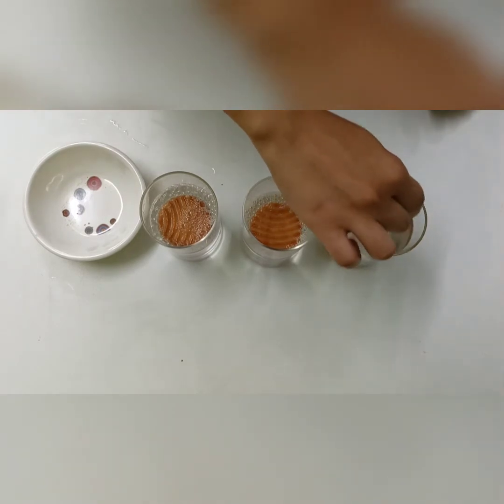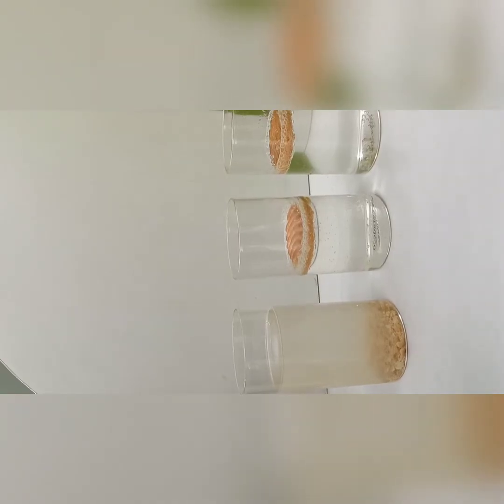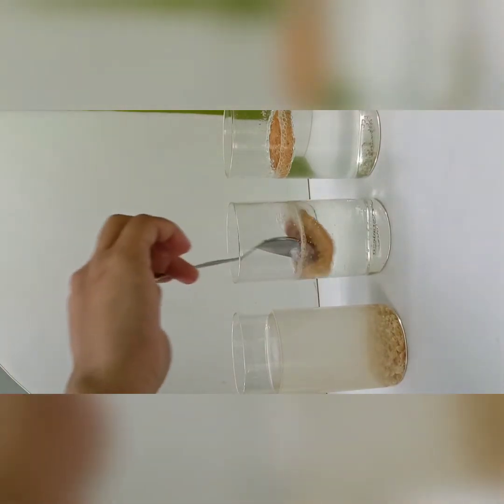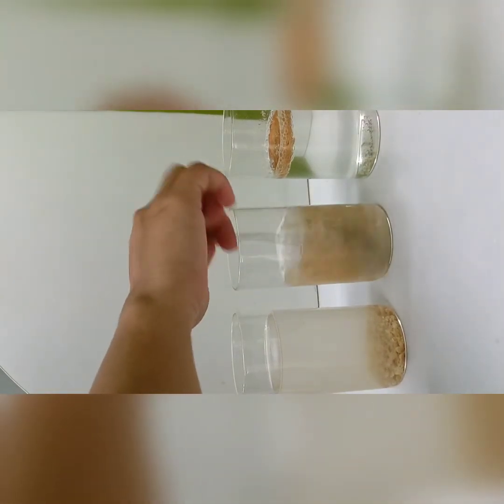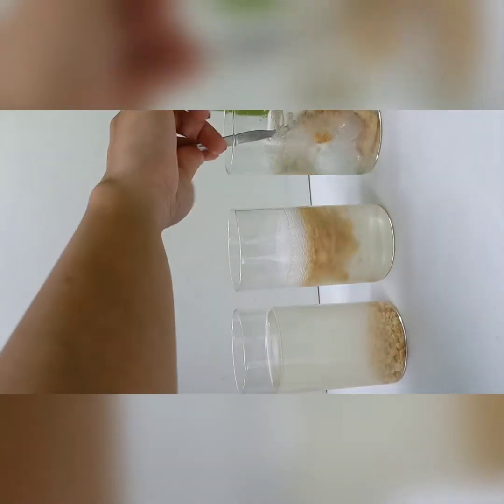Now let me mix this biscuit in the water, and then I am mixing this biscuit in soda, and then in the cold drink.